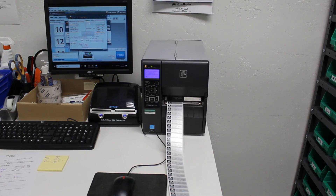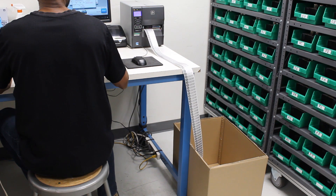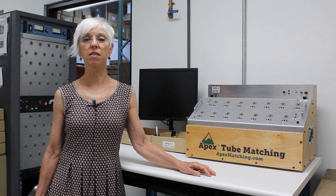Once all the tubes have been tested, the software analyzes the test results, sorts the tubes into their match sets, and prints the labels. To perform this analysis, our Apex software uses a complex algorithm which analyzes all the tubes in the batch, pairing them and checking internal tolerances to build the absolute best match set possible. Matching is not performed based on which tubes can be matched together, but instead is based on which tubes should be matched together. While the labels are printing, we tape the empty boxes into their sets.